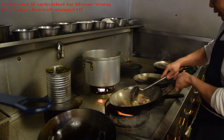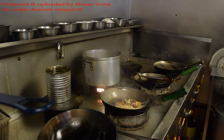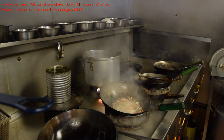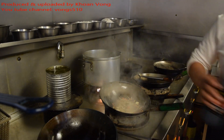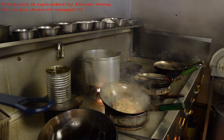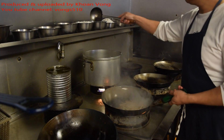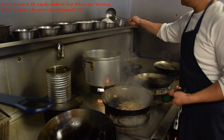Soy sauce, wine, squeeze the water sauce and pepper, a bit of salt, a bit of sugar.